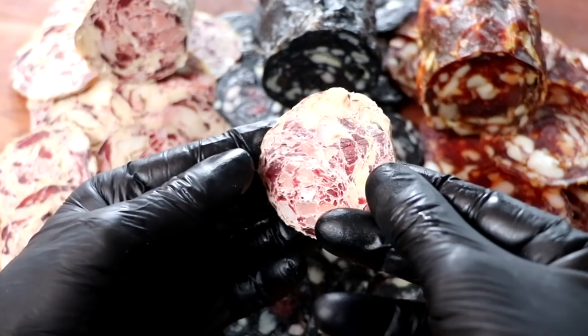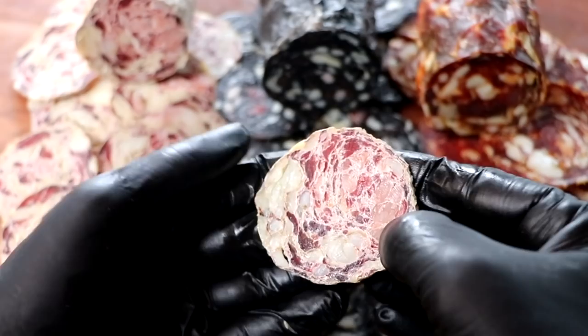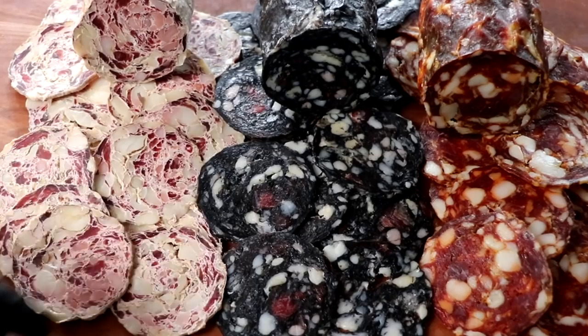The white salami looks like it has great particle definition. The different cuts of meat look like they're coming through with different colors and a really nice stained glass effect. Nice bind on this salami, no problems there. A nice little fat pocket on the side too. Let's give it a little taste — pretty good, pretty good.